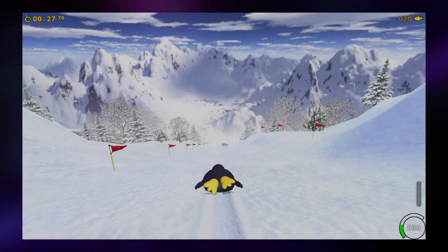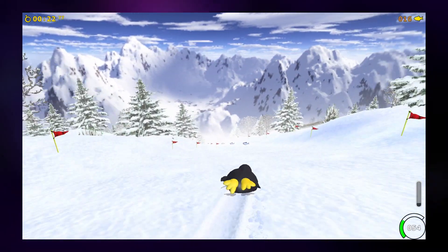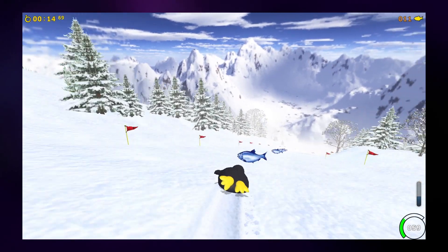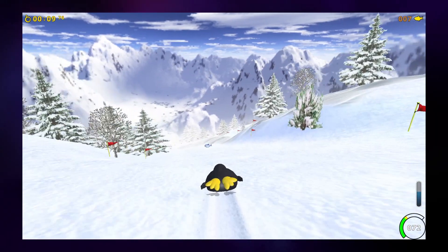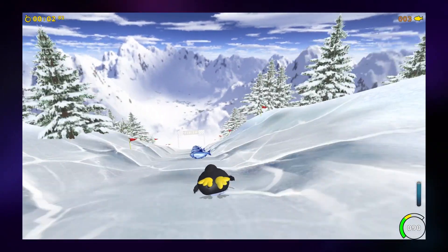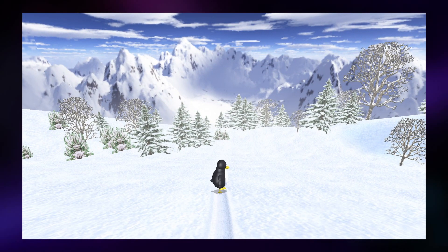Next I decided to try a basic 3D game — Extreme Tux Racer. It isn't a demanding game by any means but it's great fun and actually works pretty well on the Pinebook Pro. I left the graphics settings at the default of 3 and the resolution at 1080p, and the game ran reasonably well. It definitely isn't as smooth as I'd like but it is playable. From this result it's probably safe to assume other simple 3D games will also work fine on the Pinebook Pro.